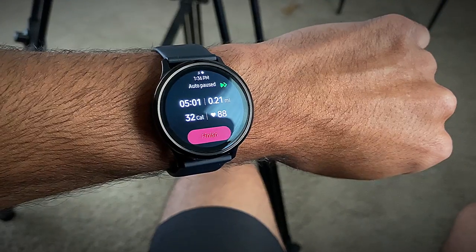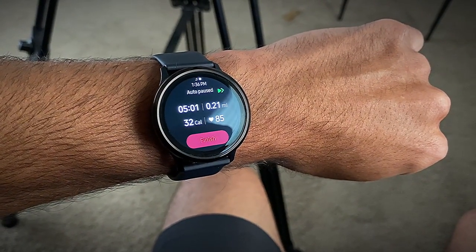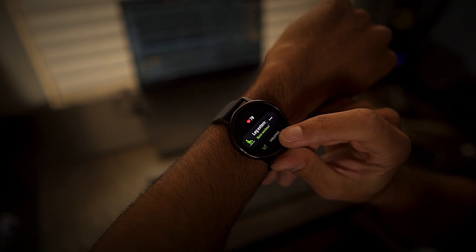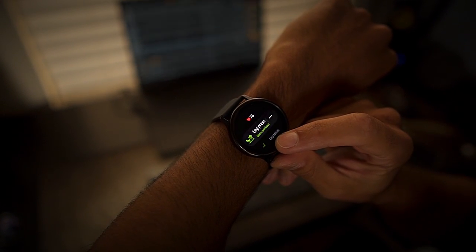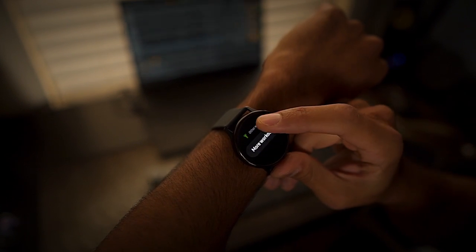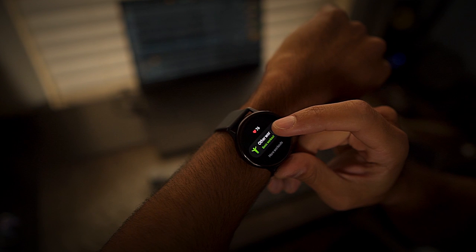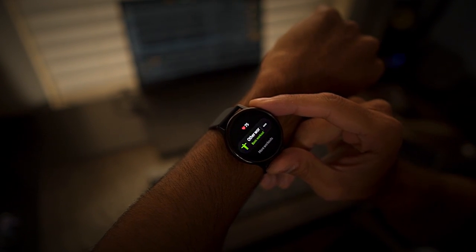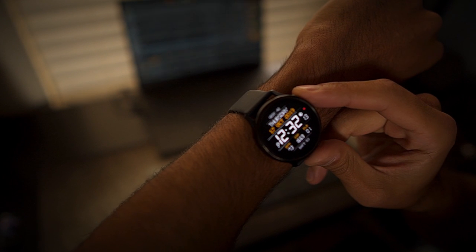One feature I really like about the Galaxy Watch Active 2 is its auto workout tracking. If you start some type of intense activity, the watch picks it up and starts recording data after about 10 minutes. Overall, if you're looking for an alternative to the Apple Watch's activity tracking, the Samsung Galaxy Watch Active 2 and the Samsung Health app work really well together to give you similar results.